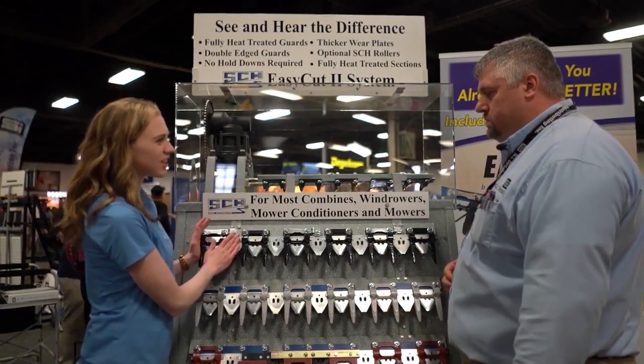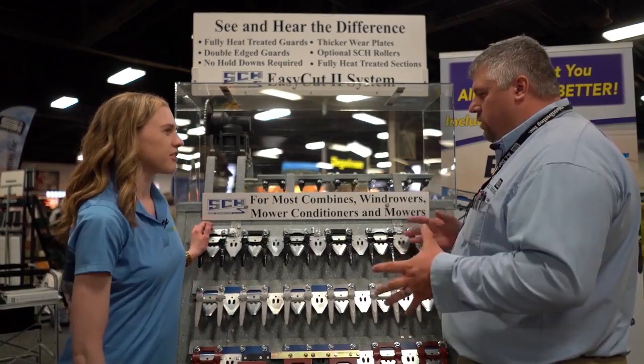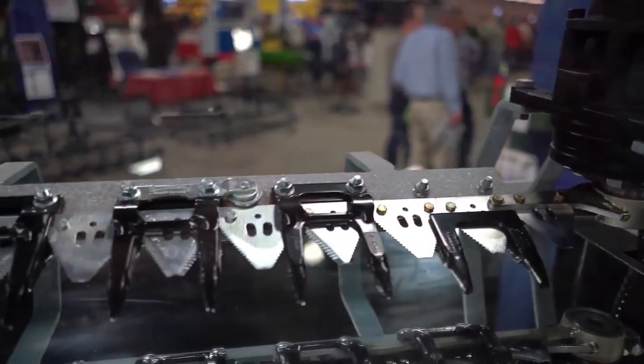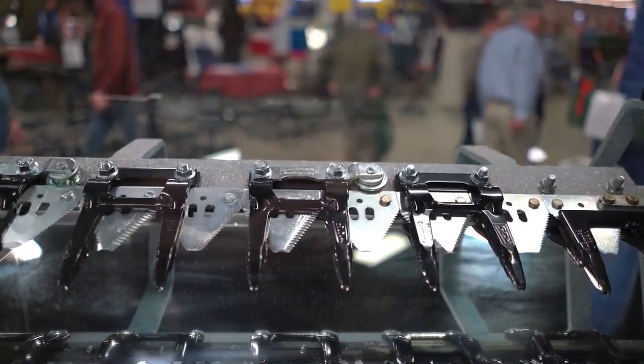These rollers definitely stand out — they're different from the typical. What do these rollers accomplish? Basically the rollers are replacing the wear plates on the system. General systems have everything riding metal to metal, which creates a lot of drag. The rollers eliminate all that, so it requires a lot less horsepower and is easier on the machine itself.